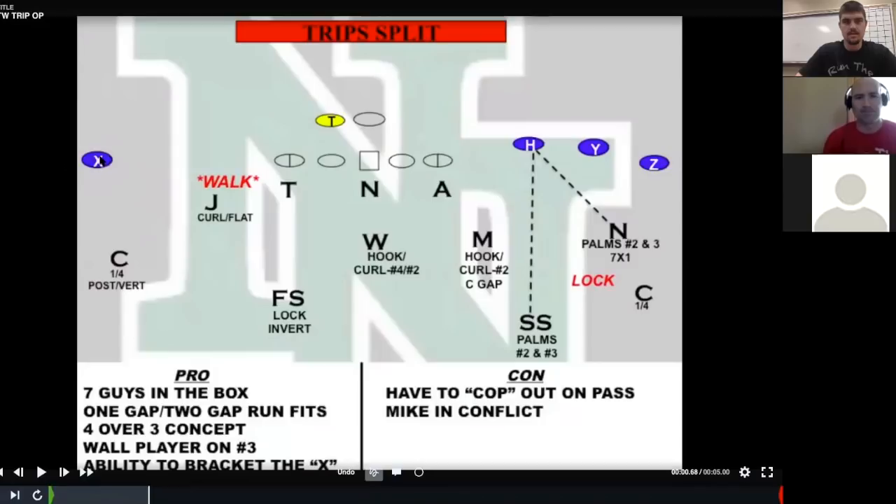We're a 3-4 Okie base front defense. Where I came from, I was in a 4-2-5, 4-3 look — graduate assistant at Henderson State, then got on at Broken Arrow with Adam Gaylor and Steve Dunn. We were a four-man structure, and I really liked how we did the various three-by-one checks. When I moved to Norman North, I wanted to keep that within a 3-4 structure. The beauty of this coverage is you can do it out of a 3-4 or even a four-man front.